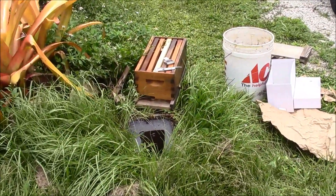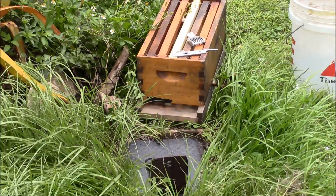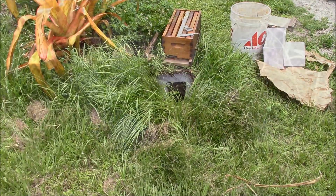I do have my hive tool, and I've got a little small nucleus box set up here. There's drawn comb inside and a honey frame, so the bees will have something to eat. Let's go ahead and take a look.